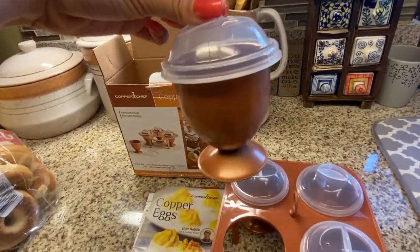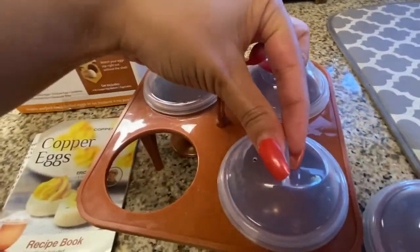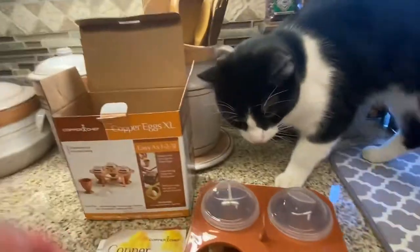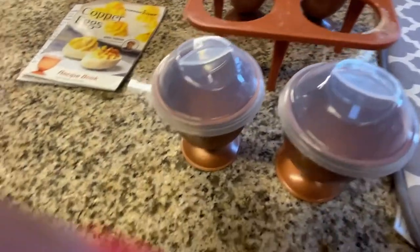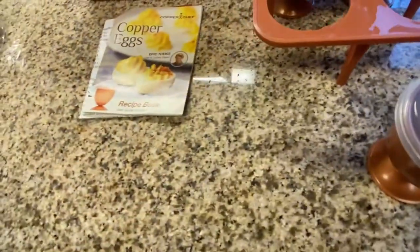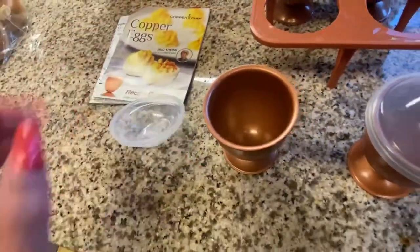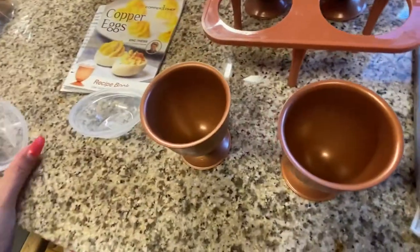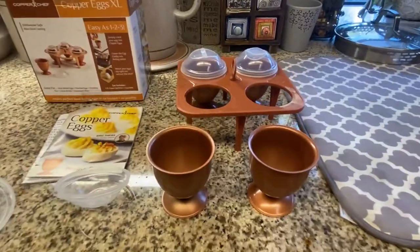You just take off your cute little plastic caps and crack your eggs right into the egg makers — don't mind my cat! The directions say to fill a pot of water about a third of the way full, boil that, and make sure the pot is big enough to fit the entire caddy.